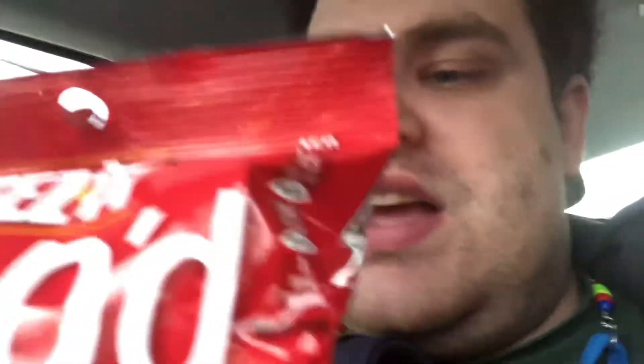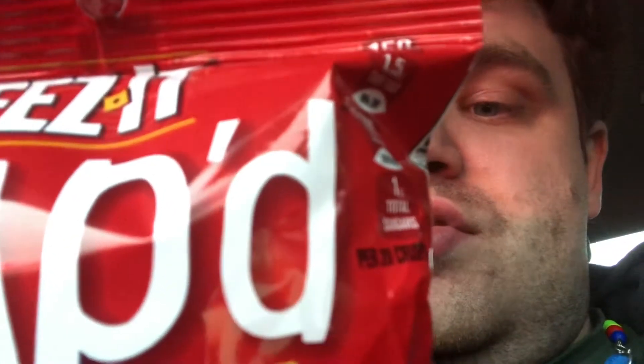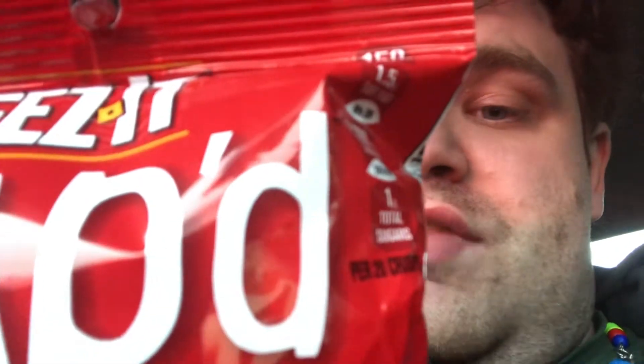20 crisps is the serving size, but I'm probably gonna eat the whole bag. 300 calories in the whole bag, 16 grams of fat, less than 5 milligrams of cholesterol, 570 milligrams of sodium, 39 carbohydrates, 2 grams of fiber, 3 grams of sugar, and 4 grams of protein.